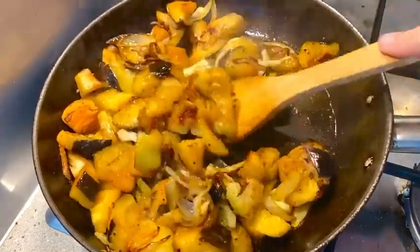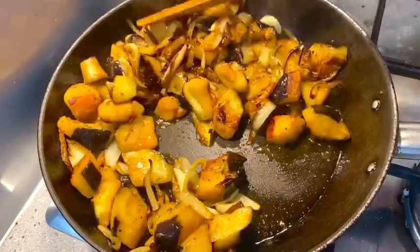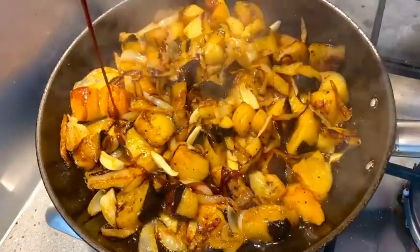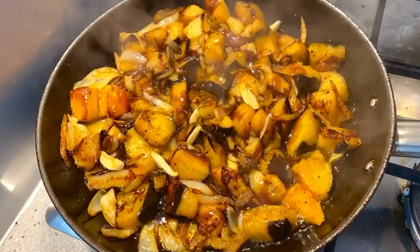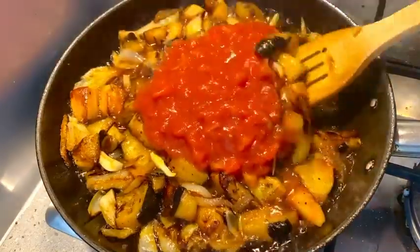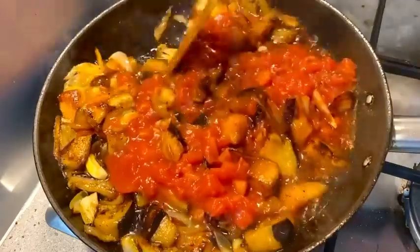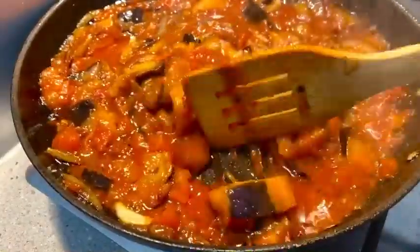Mixing everything together — you can smell it already, it is smelling amazing. Now I'm going to add pomegranate molasses, which gives a lovely taste, just a bit of sourness and a lot of flavor. Here I have one can of diced tomatoes and I'm going to add it in and mix it really well until the tomatoes cook slightly.